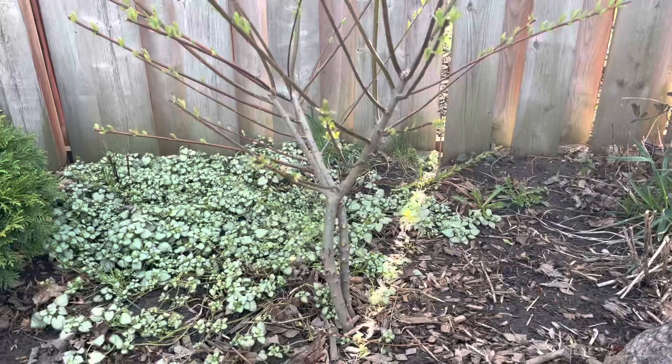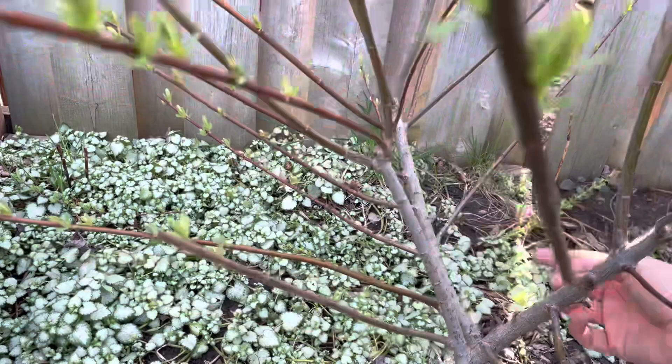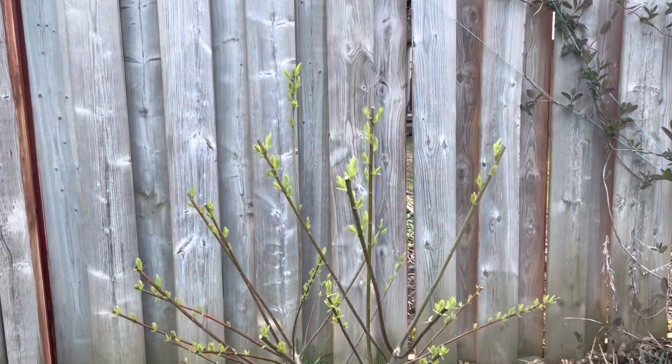So here it is freshly cut. What happened was last year you can tell where my old cuts were — right here, right back here, and right here. And then what had happened was it had grown like three times that height, so if I hadn't pruned it today then new growth would have formed on those very tall skinny branches and I think it would have had kind of a drooping look and wouldn't be supported properly.